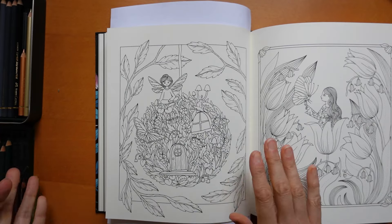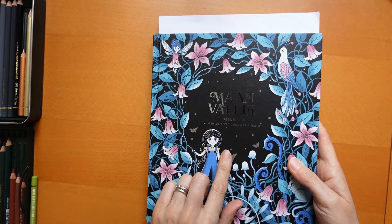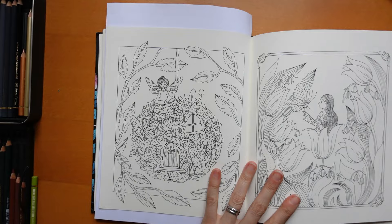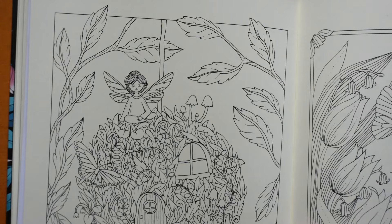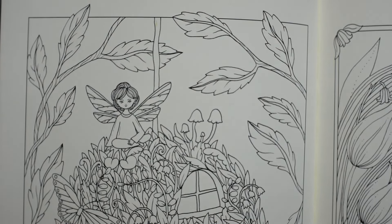Hi everyone, welcome to a new series. This one is from Moon Valley by Maria Trolle and I am going to just get started. I'm using polychromos pencils. I'm not sure what this paper is going to be like - I can't remember. I haven't done this book for a while so I thought I would use polychromos because it's quite smooth.